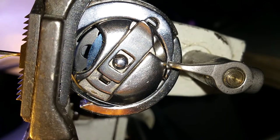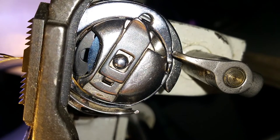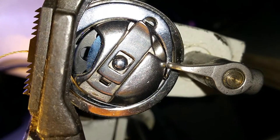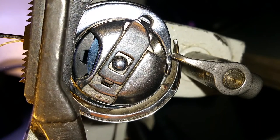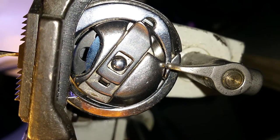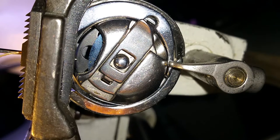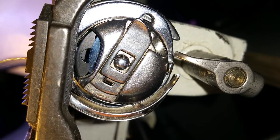Needle's down, so the hook's grabbed the thread, it's coming around, it's opened up, lets it come through. Needle's all the way up, makes another rotation all the way around, bottom's open. Needle's coming down, there's the needle, needle comes back up — and right there, the hook is all lined up with the needle, grabs the thread, brings it down, and the arm allows it to come through.